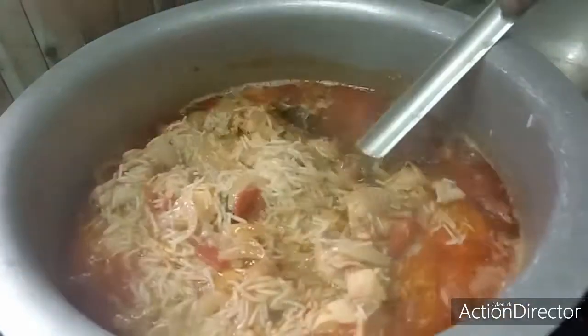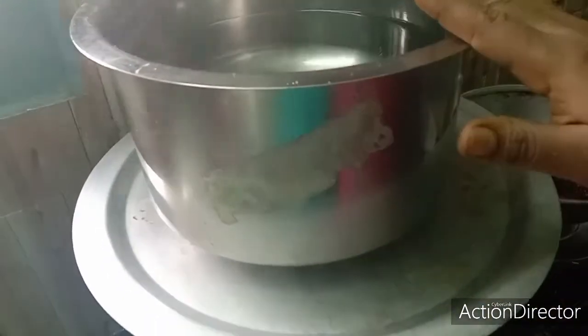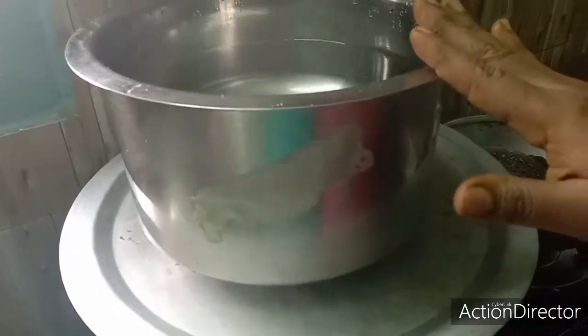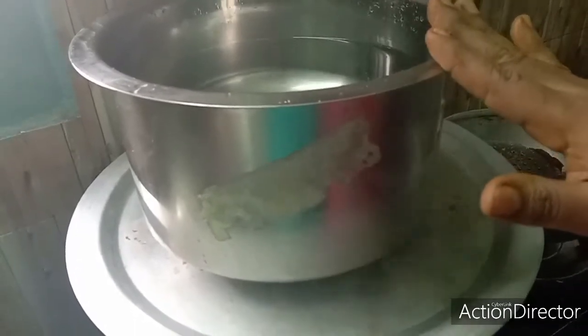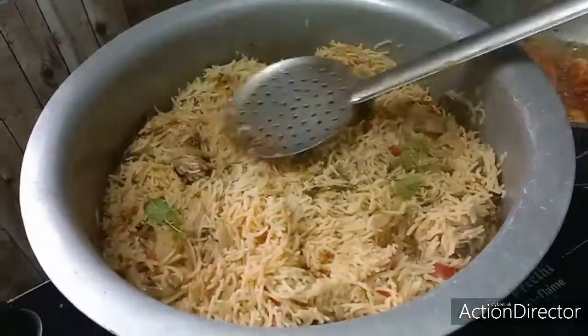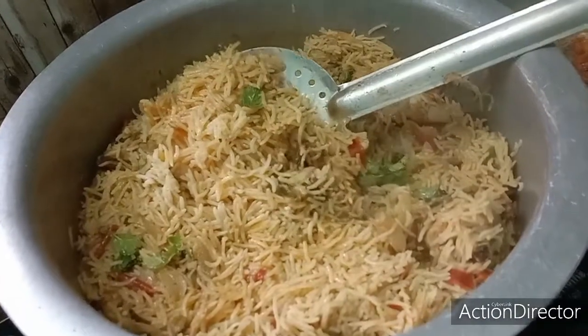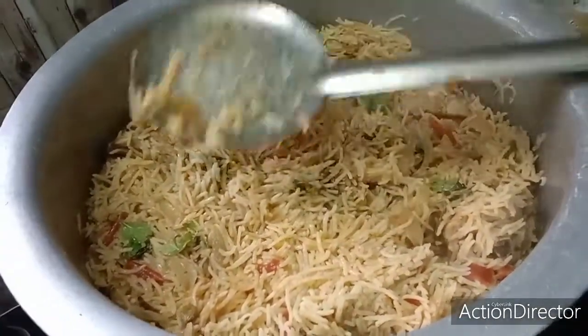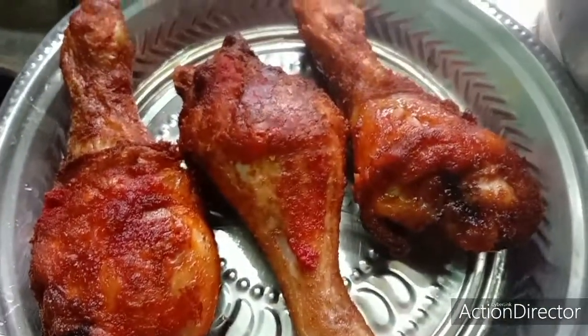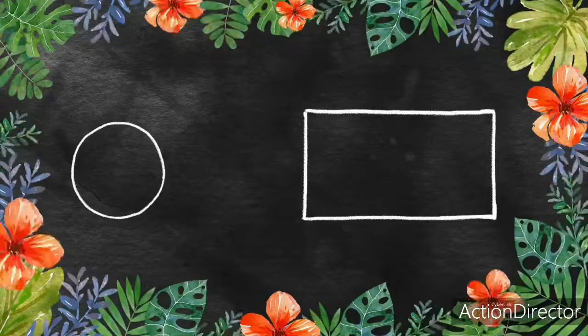Now let's put the oil in. When we have oil, we will put it in a small amount. Put the sauce on the top and the salt is clear. Put the sauce on the top.